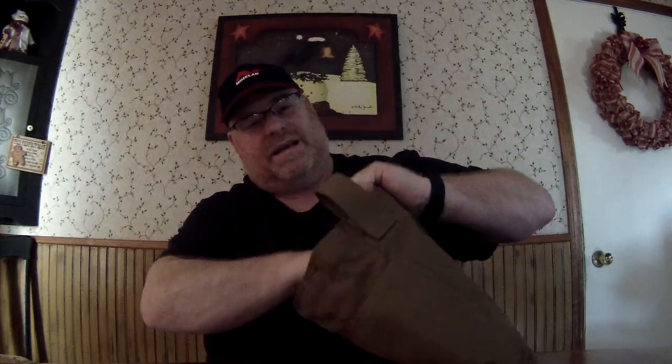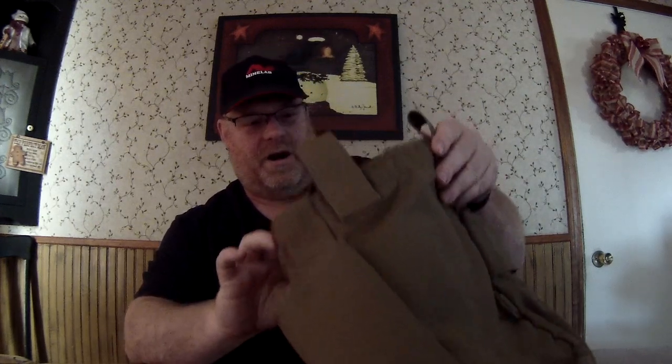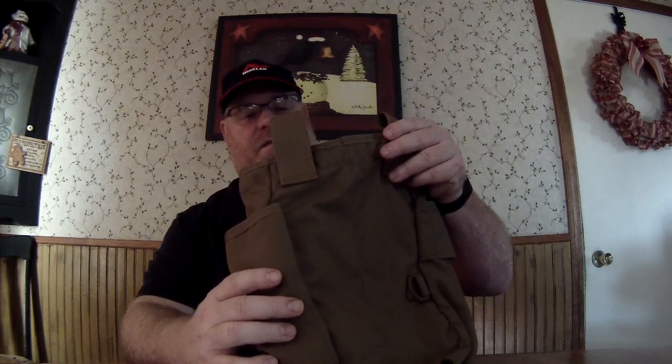It has two internal pockets. One is pretty good — it would hold the Lesche, or whatever it's called, the digging shovel knife. And the other one is about 4 inches by about 5 inches deep, and that will hold whatever you want. Like, I'm going to put my spray bottle in there.